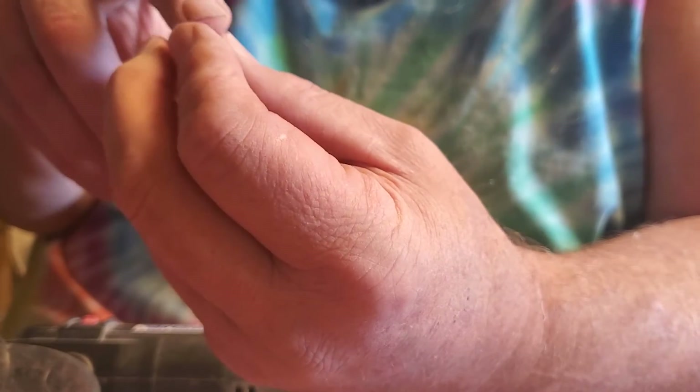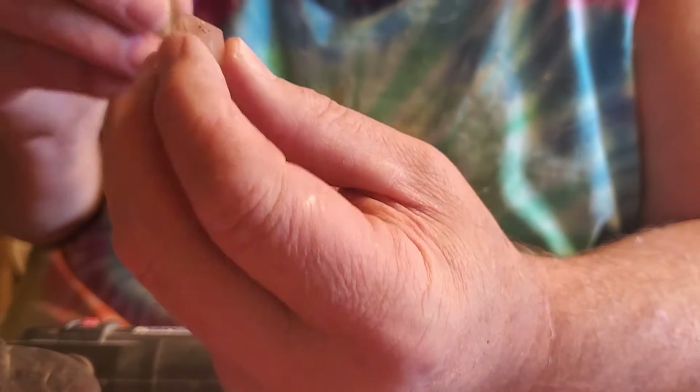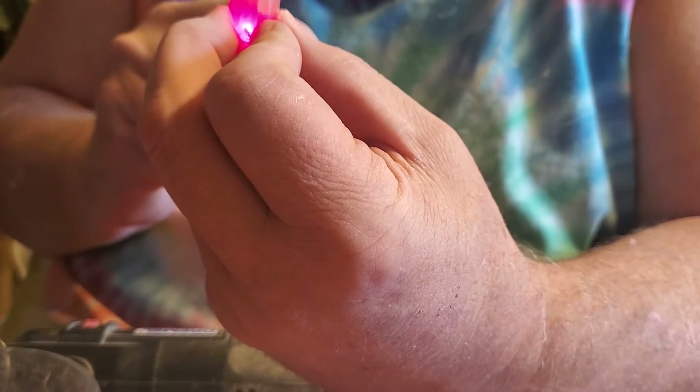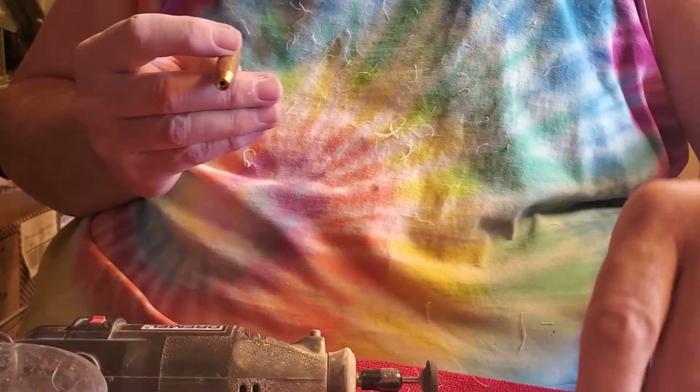Now that we've got it all polished and we've got some zam on it, this is really, really something. You can see through the laser how it shines through. The way light reacts in an agate is just startling.